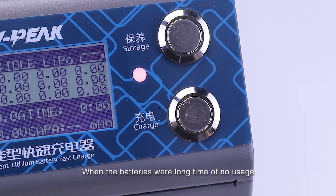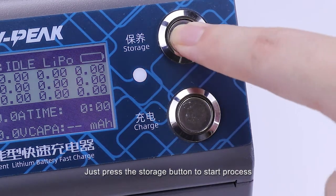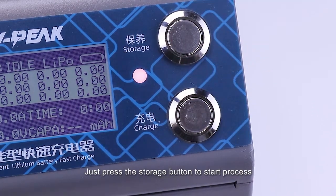When the battery has had a long time of no usage, the storage function is recommended. Just press the storage button to start the process.